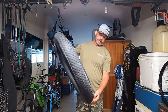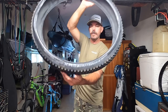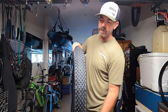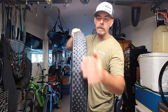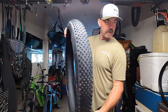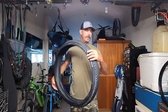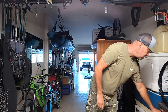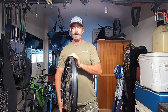It's a Bontrager XR2 Team Issue from Trek. It's more of a cross-country type pattern — got the low knobs. For 39 dollars I picked up two, why not? It's 27.5 by 2.8 wide, so that'll be a good addition. I got my rear rim off right here, just going through it making sure it's all sealed up because I am going to run tubeless.